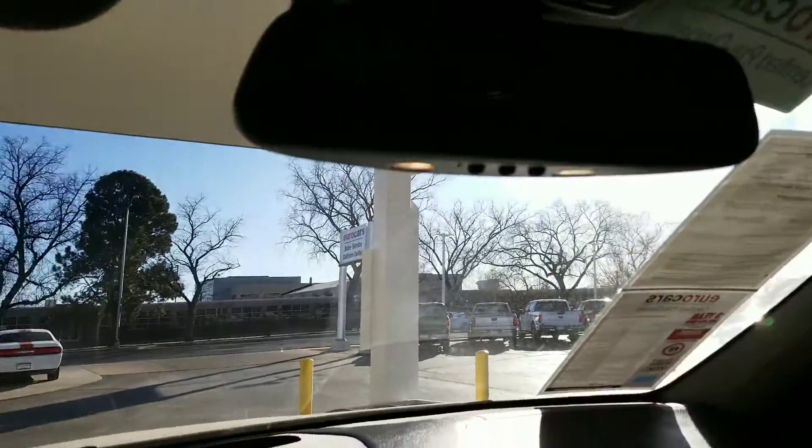Got your HomeLink system right underneath here for your garage door openers. Alright, well there you go. If you have any other questions, comments, or anything like that, or if you want to see anything else in the video, let me know. I can try to put something together for you pretty quick. Otherwise I'll see you shortly. Thanks.